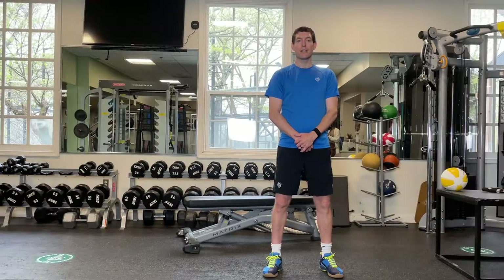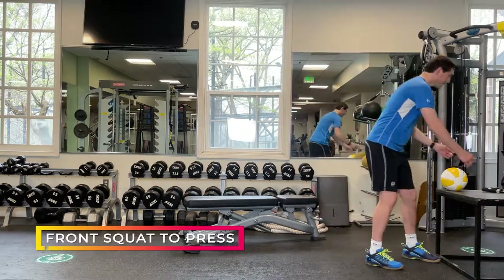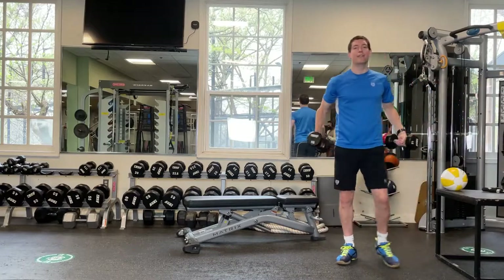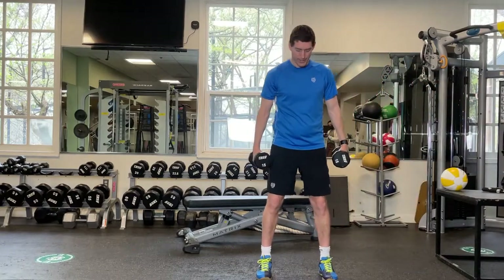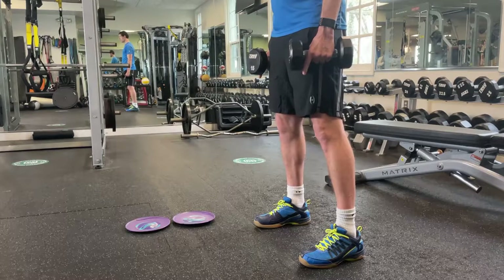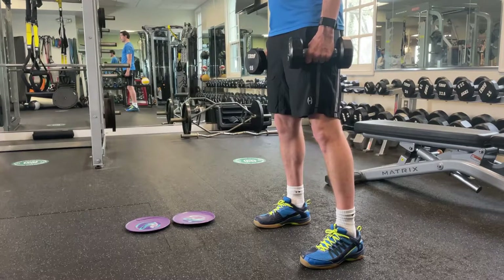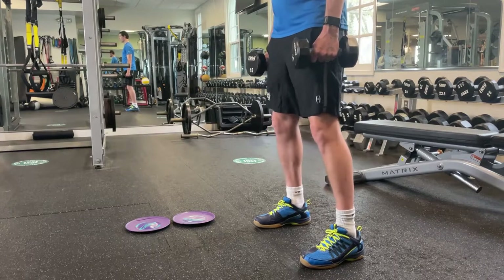The first exercise we're looking at is a squat into dumbbell press. You're going to have two weights, one in either hand. Key things to look for: make sure that your toes are pointing forwards, even a tiny bit out, and your knees want to track over the toes — make sure that they don't cave in.